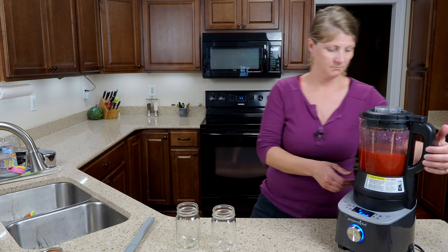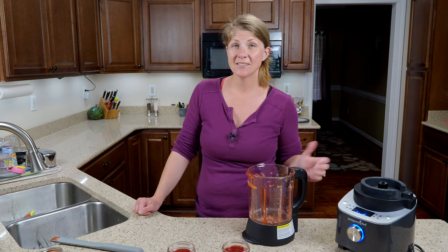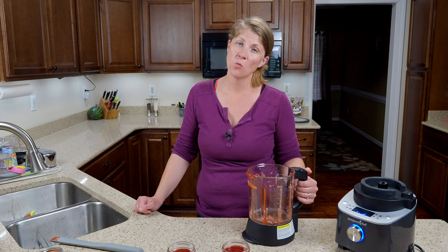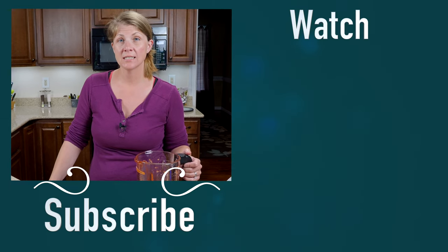I've got two pint jars here and this is going to fill them both up. I'm going to go ahead and fill this up and let it do the wash cycle. You're going to want to let your jam sit out until it cools down and then you can put the lids on it. This jam is good in your fridge for two months.